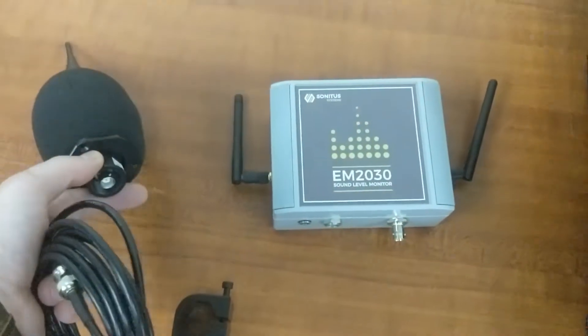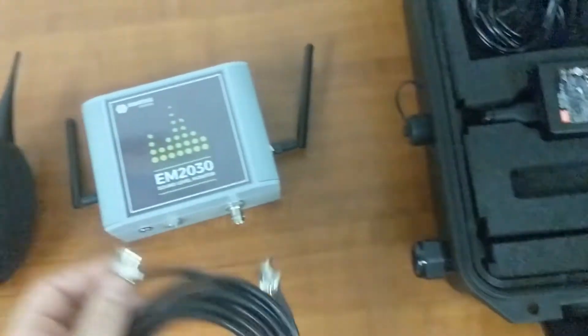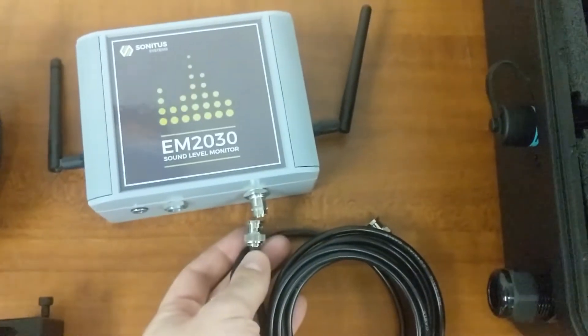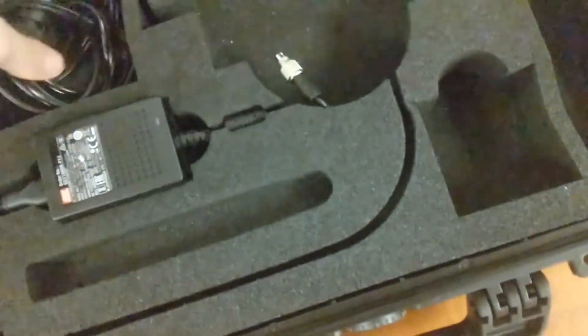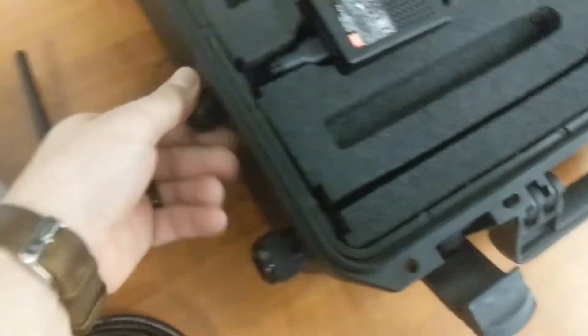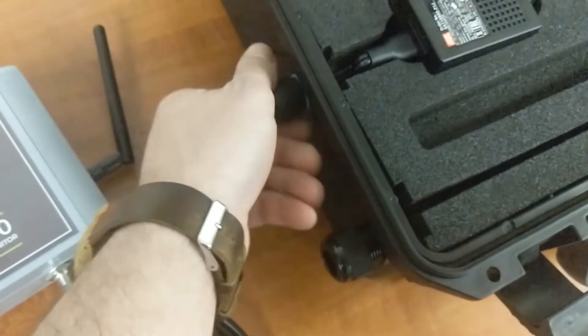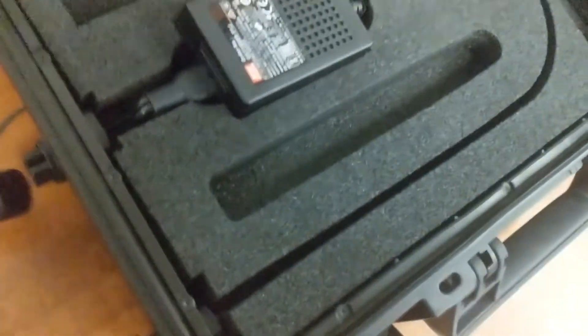Then we have the microphone extension cable, which plugs into the bottom of the microphone — already inside the windscreen — and into our EM2030 sound level monitor. We've also got our AC power cable, which plugs into the outside of the case.